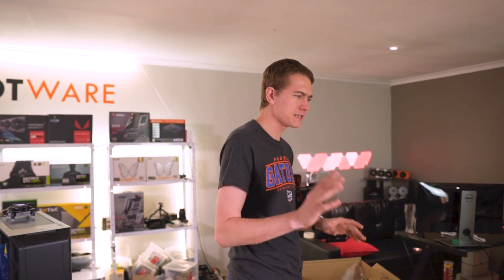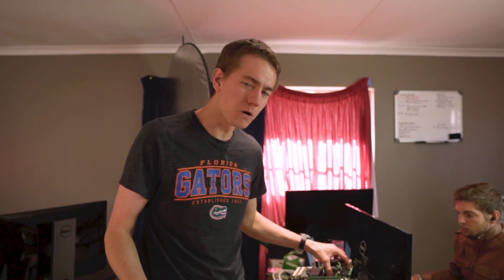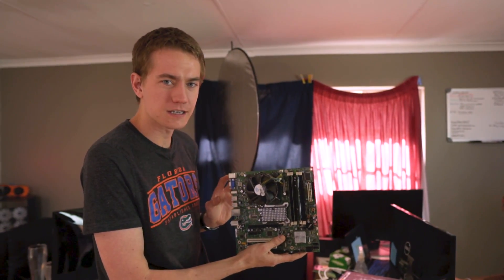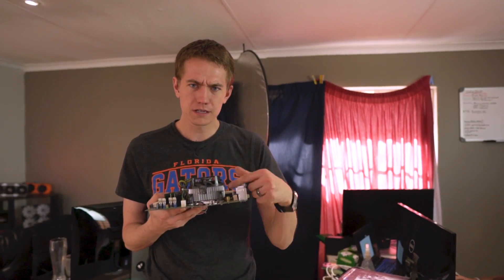Over the past weekend, I was upgrading a PC for my church, and it had a decade-old system in it. We have this Core 2 Duo E something or another right in here. Batteries have fallen out. It's not in good condition. But one of the things that I noticed is that this Intel stock cooler for the Core 2 Duo is quite beefy.